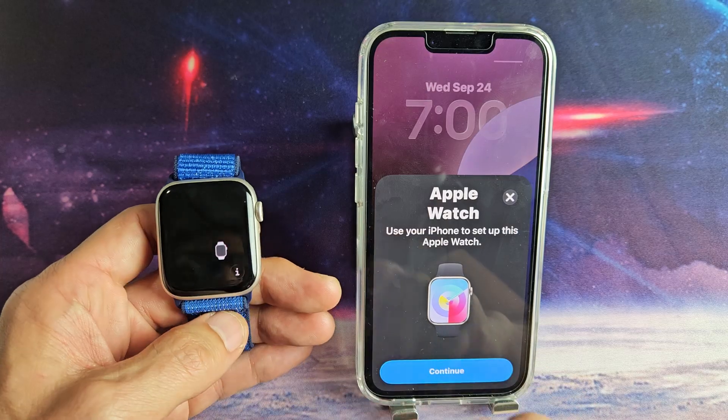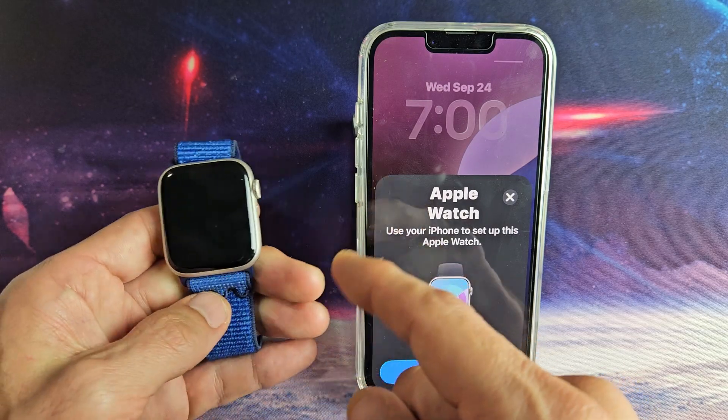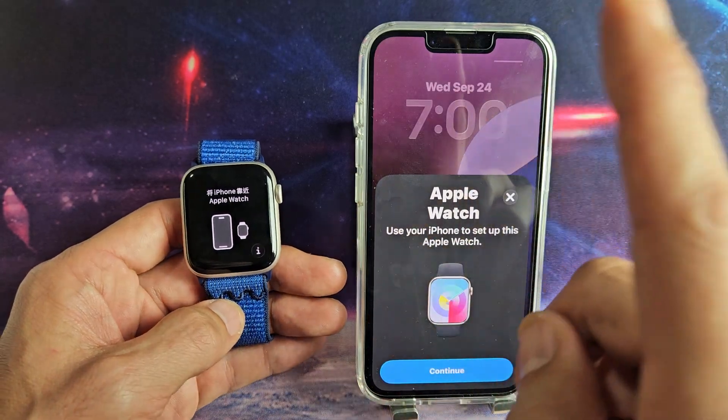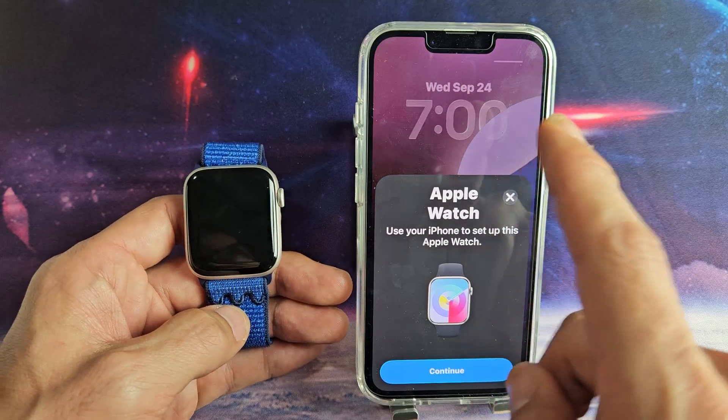Go ahead and turn on your watch. Just press and hold that side button until the Apple logo appears. Once it appears, let go. Let it boot up and it should be somewhere on here. You may also want to make sure that your iPhone is up to date with the latest iOS software.